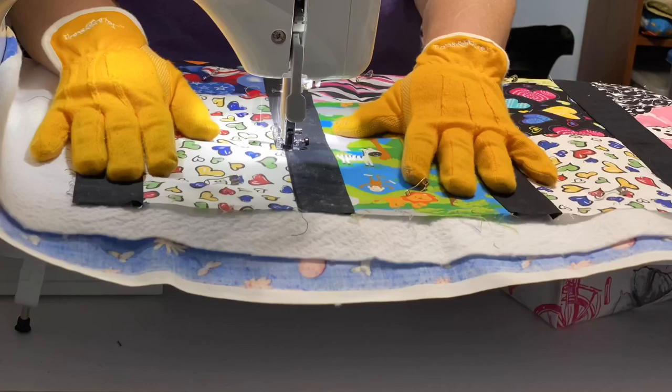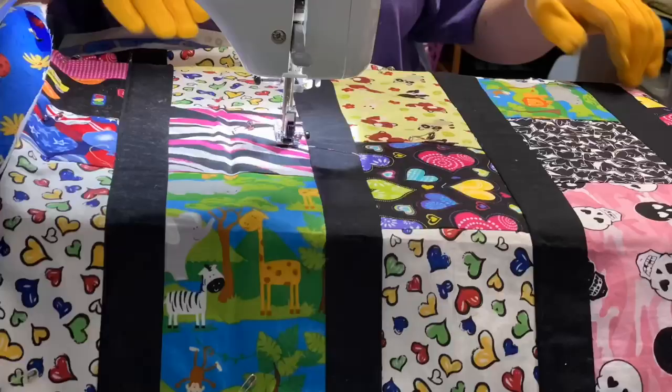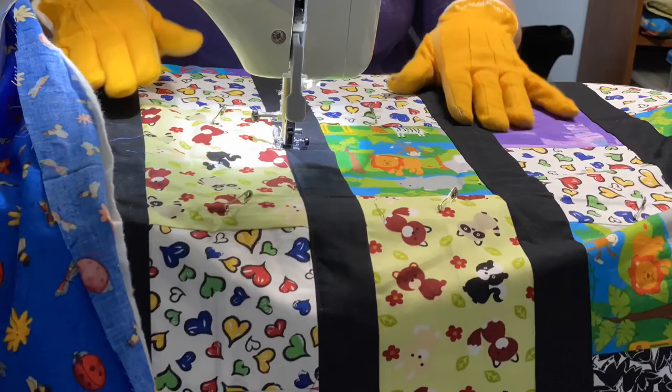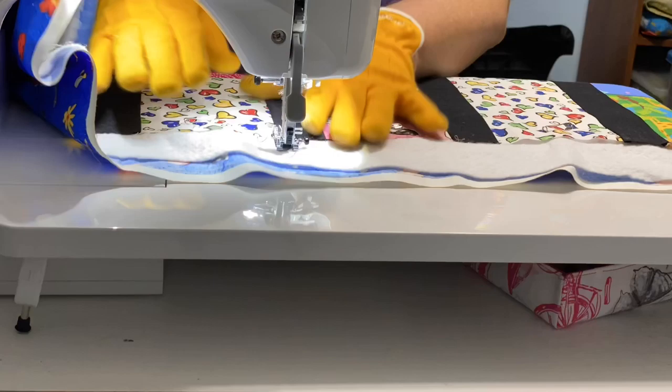Now I am wearing quilters' gloves. These gloves are from Fons & Porter — I picked them up at Joann's, probably about 10 years ago. Even though I'm doing just straight-line quilting, I really like to use them to help hold the fabric. I'm putting pressure and holding my hands apart while stitching, just to make sure everything stays nice and smooth.